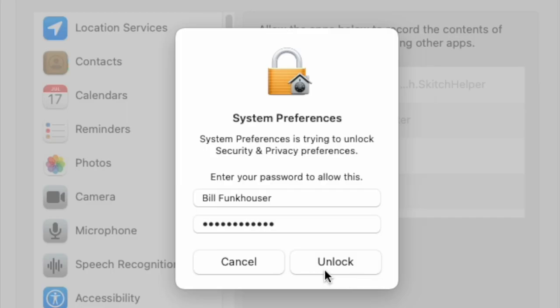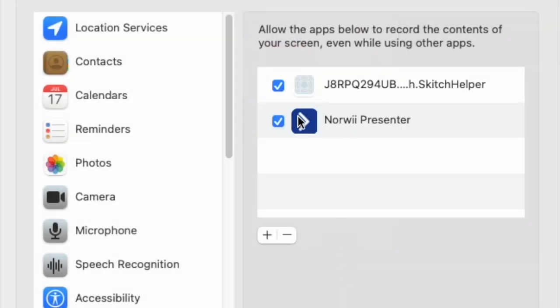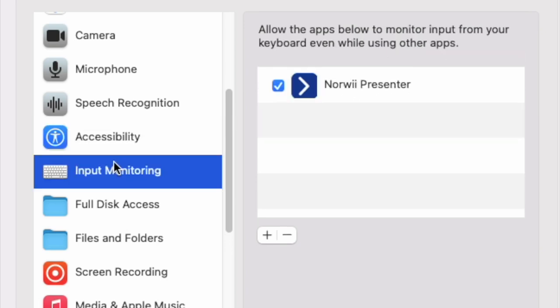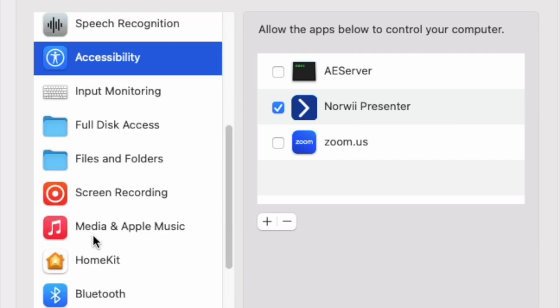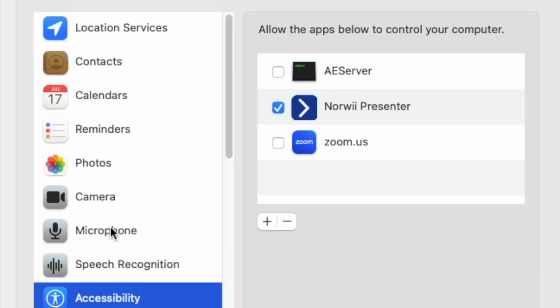You may need to give the software permission on your computer. On my Mac, none of the special features were working until I allowed the software to monitor input from the keyboard, allow screen recording, and accessibility. Your computer is watching out for your privacy, so you may need to allow the Norwee software access before it will work properly. Each computer system is different.